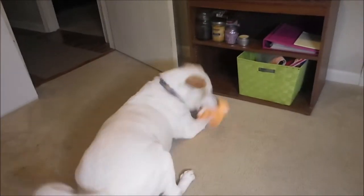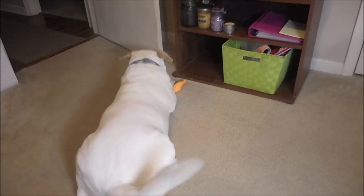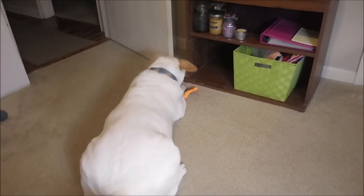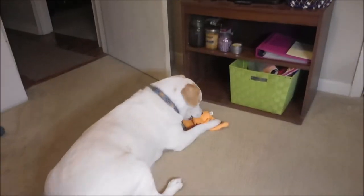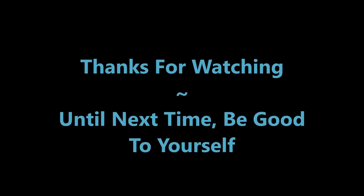What are you doing? That's not yours. Oh, you're being shamey. Cotton, bring me that — bring it here. I hope you found this helpful, and as usual I want to thank you for watching. Until next time, be good to yourself.